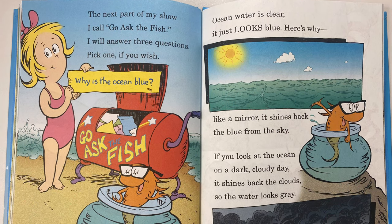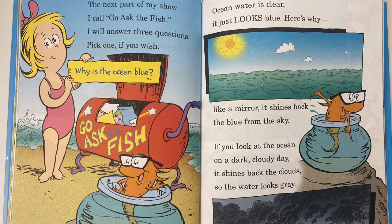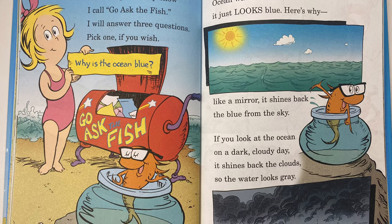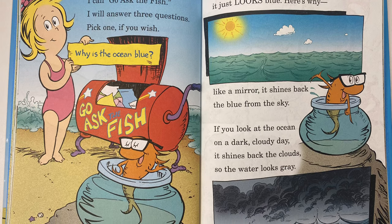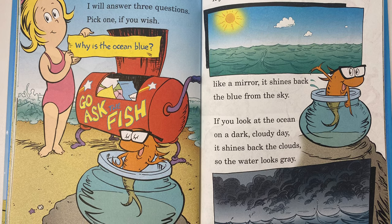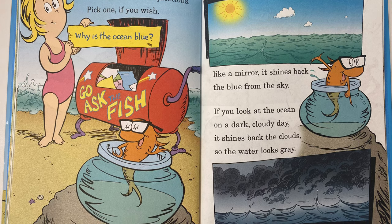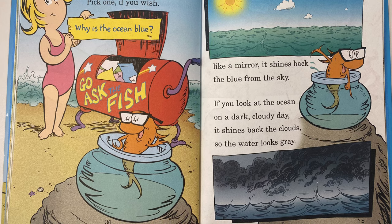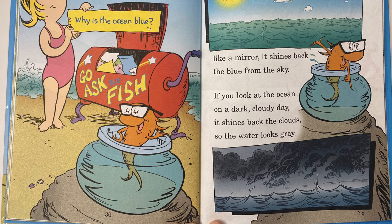The next part of my show I call Go Ask the Fish. I will answer three questions — pick one if you wish. Why is the ocean blue? Ocean water is clear. It just looks blue. Like a mirror, it shines back the blue from the sky. If you look at the ocean on a dark, cloudy day, it shines back the clouds so the water looks gray.